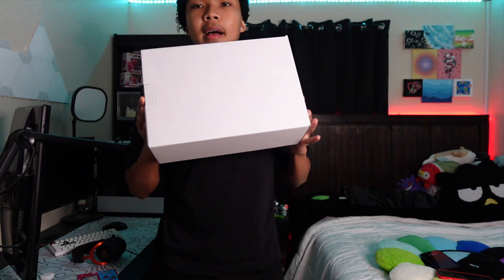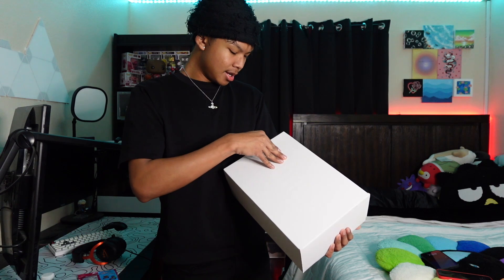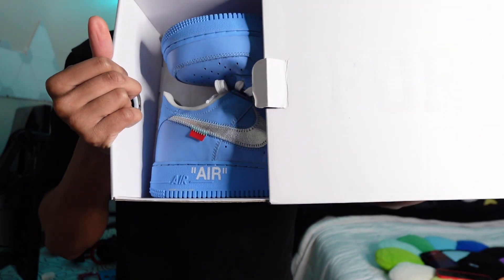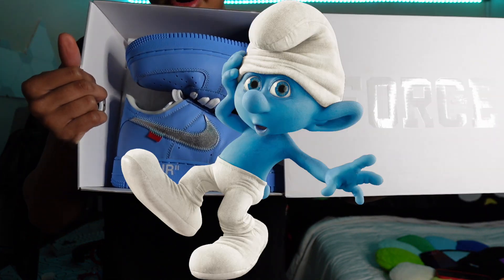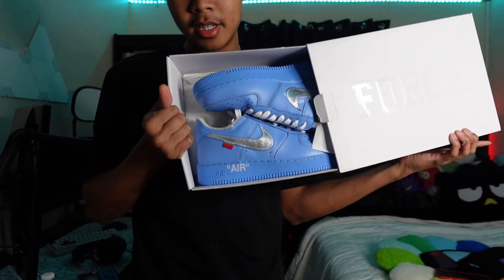We got the Air Force — the MCAs. These are basically, I believe, the first Air Force that Virgil Abloh released in this type of style, and that's when he started making the green and all the other colorways. Look how simple the box is — I feel like he put some thought into this. There's something cool about a loud shoe when the box is just simple. So let's unbox this shoe. Here we go. Look at that — these are the Smurfs. These are beautiful, man.